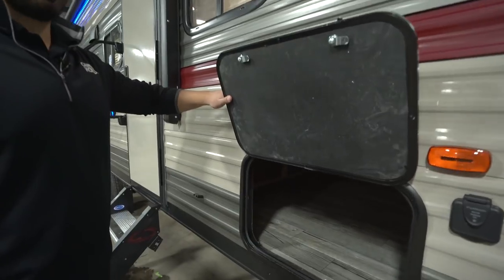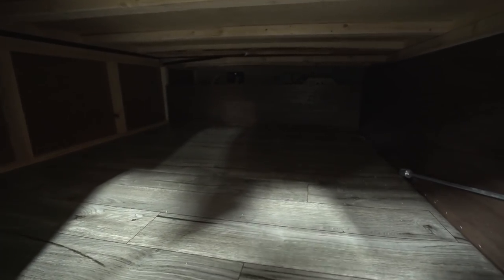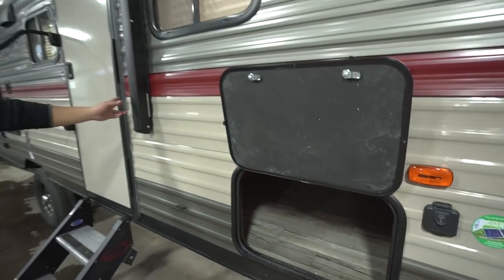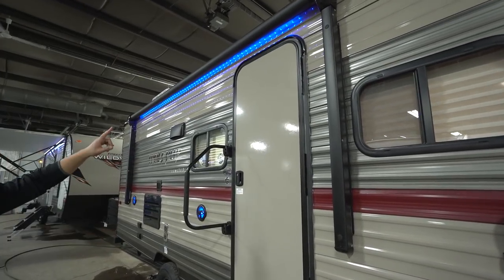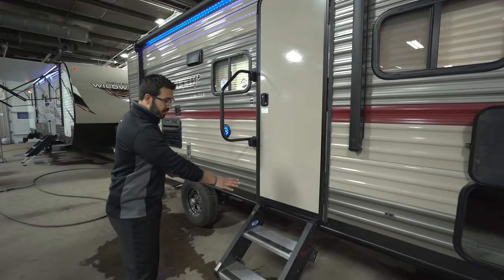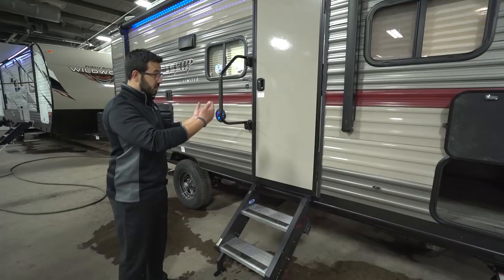Opening up that front storage compartment gives you access both from here and also from underneath the bed as previously seen. There's a power awning — just touch a button to roll it out and the same to bring it back in. You'll also see an LED light underneath for light at night. And here are the Mooride steps when they are extended rather than folded up.